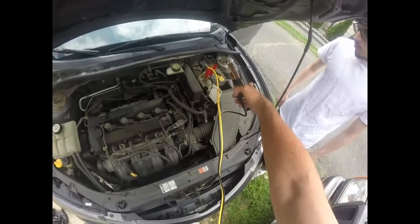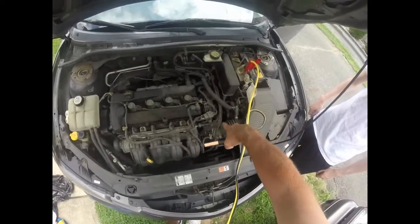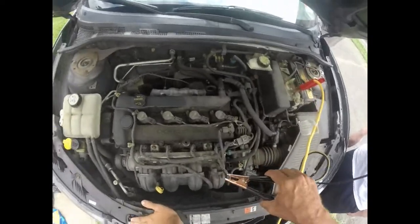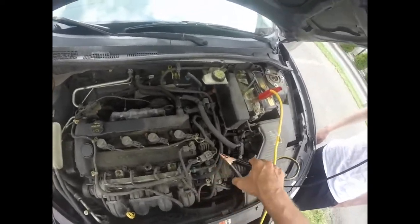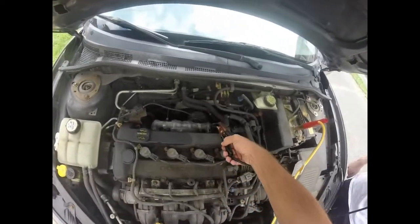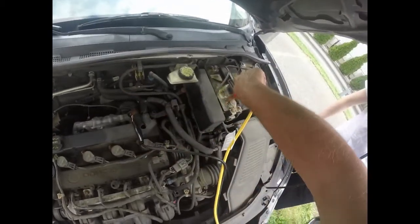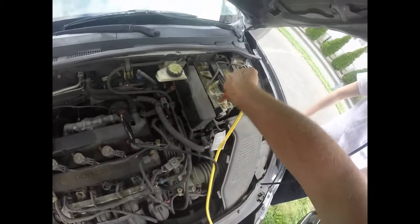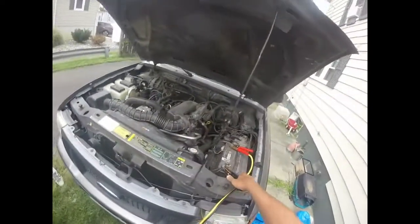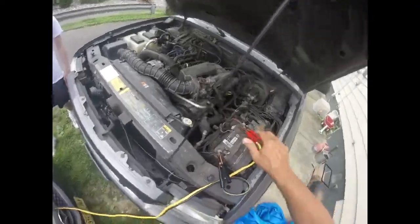On the negative side there are two wires: one goes to the body of the car, which makes all the metal in the car the negative side, and then there's a wire that goes to the metal part of the engine, which also makes it negative. Don't put the clamp on plastic or rubber — find a good metal surface, like a bolt. I'm going to put it right on this engine mount bolt and make sure our connections are nice and clean.